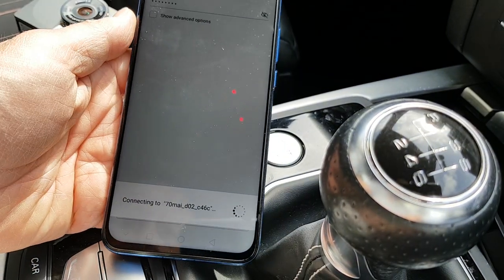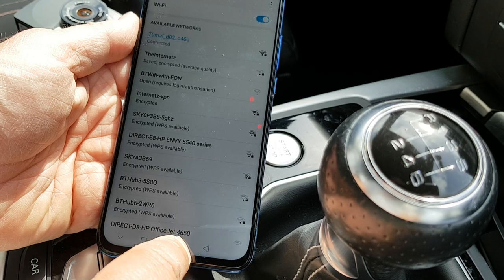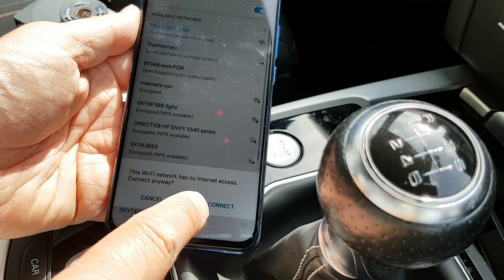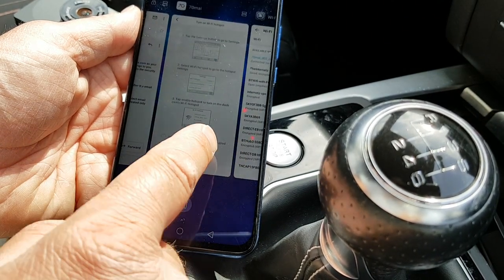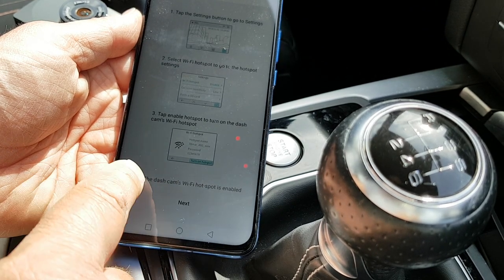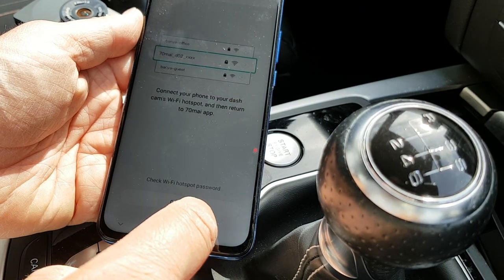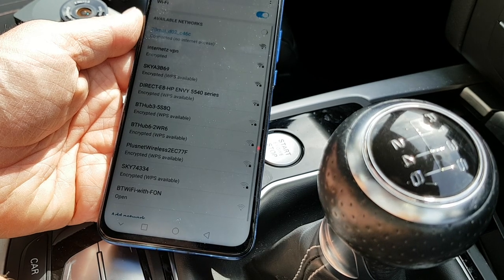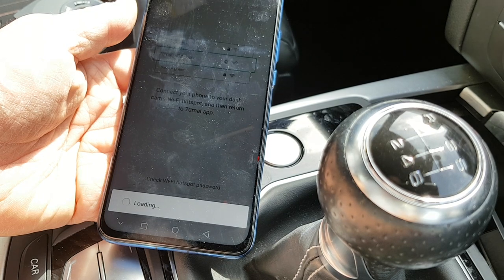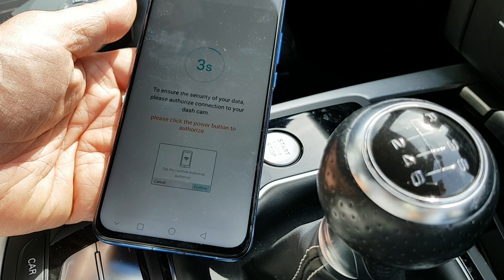I've connected to the dashcam Wi-Fi. The phone will moan that there's no internet access, but I'm going to keep it connected and go back to the app. The dashcam's Wi-Fi hotspot is enabled — I tap next, allow the connection, and it's done. I tap confirm to authorise and now I can see the view from the camera — I can even take a photo.